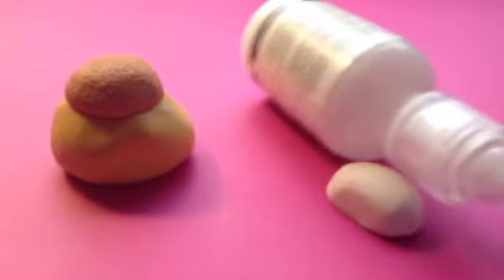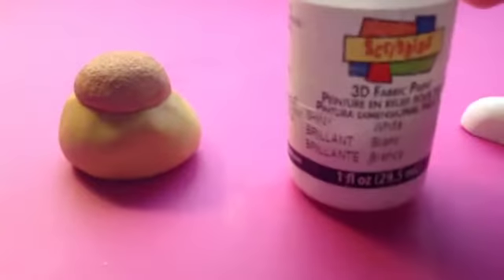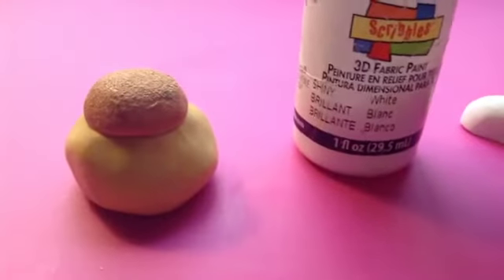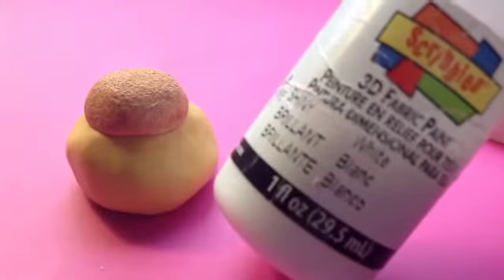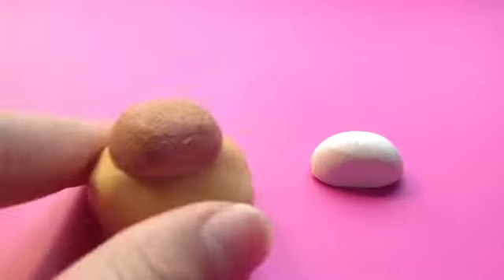Now it's time to make the frosting. You have two choices — you can make the frosting out of clay or out of paint. If you chose paint, just take the cupcake out of the molder and put your frosting on when it's done baking. But I'm going to be making it with clay, so put your cupcake aside for a second and take your clay.